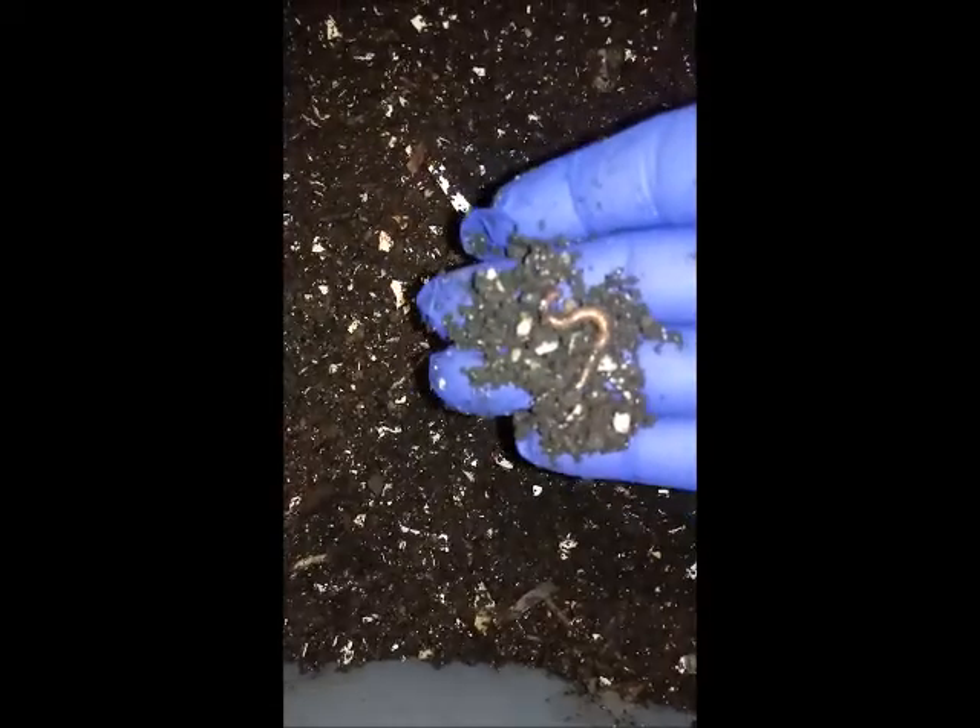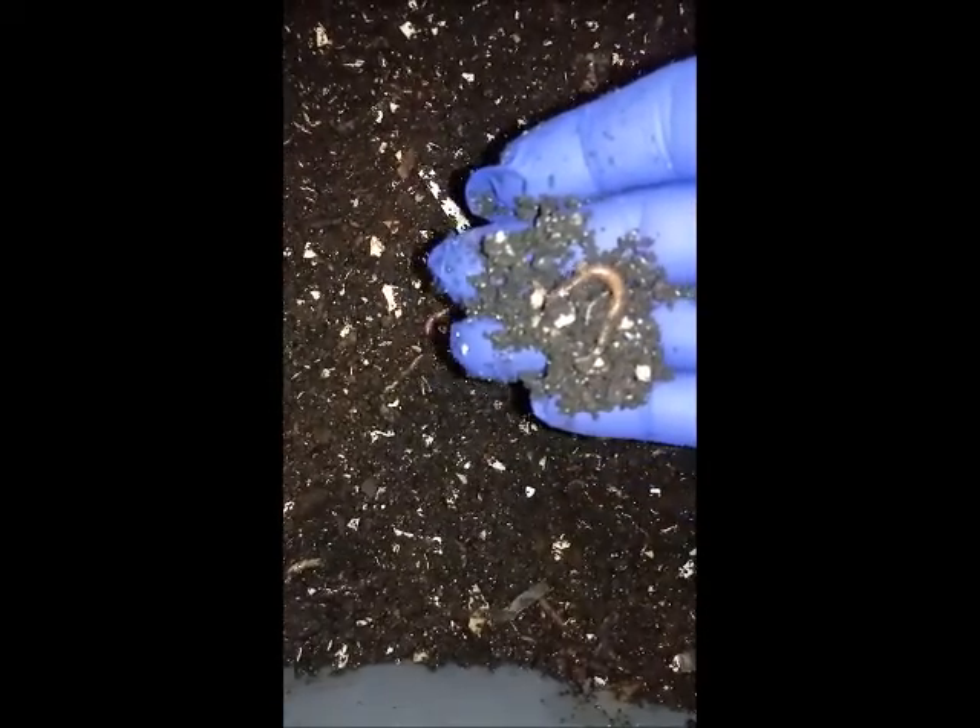Beautiful, beautiful. Look how beautiful the worms are — they're very active. I'm just gonna have to wet it too because it's dry. Alright, let's go to the next one.